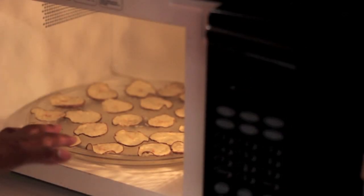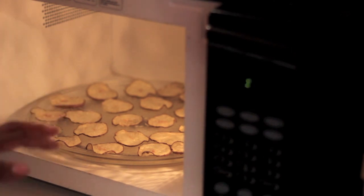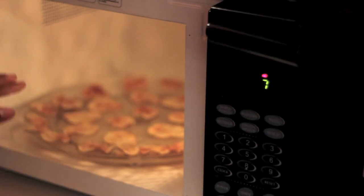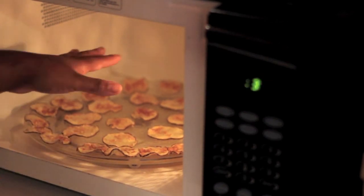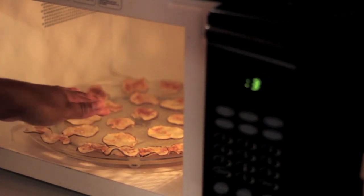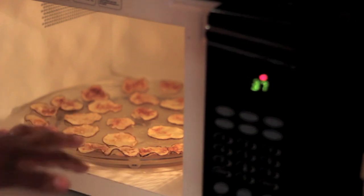At the 5-minute mark, this is what I have. They're not quite as golden as what I'm going for, so I'm going to put them back in for about 2 more minutes. With 37 seconds left to spare, these chips are nice and brown — so those chips are done. Sometimes the thinner chips on the outside will cook faster while the ones in the middle are slower. In that case, take the done ones out and keep cooking the rest.